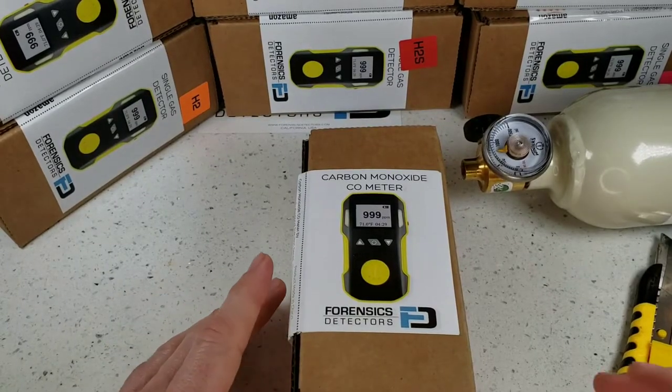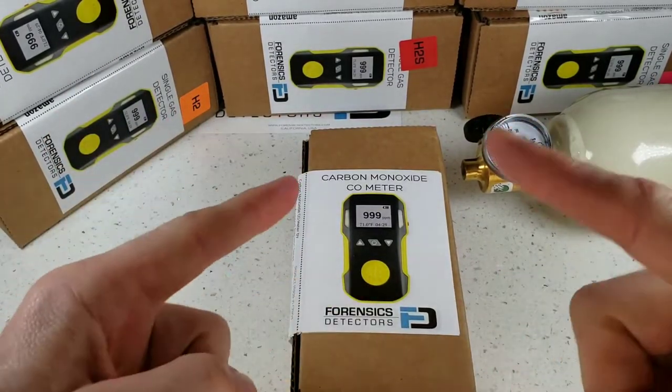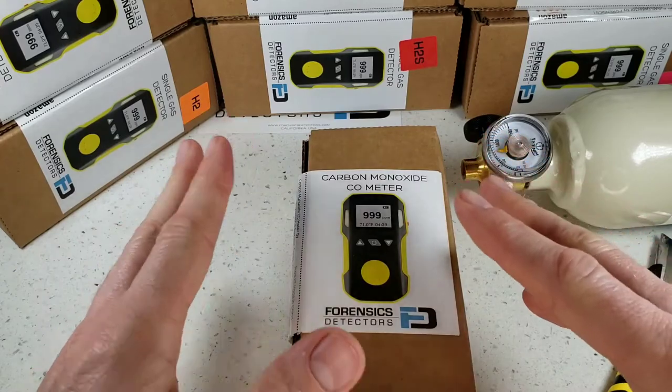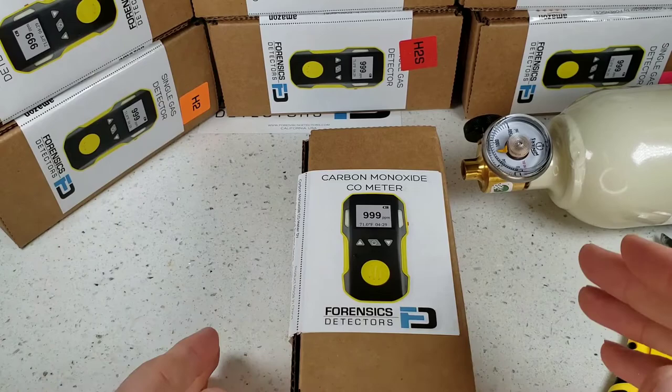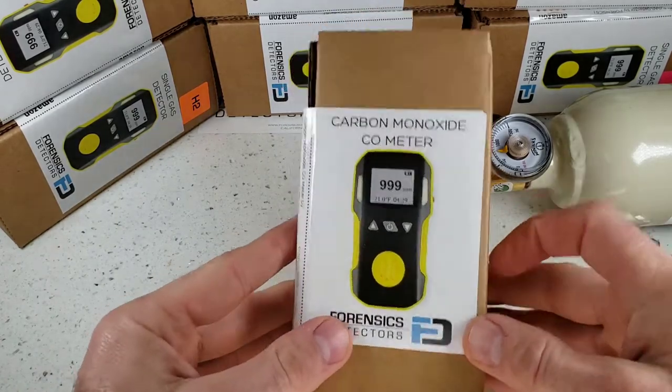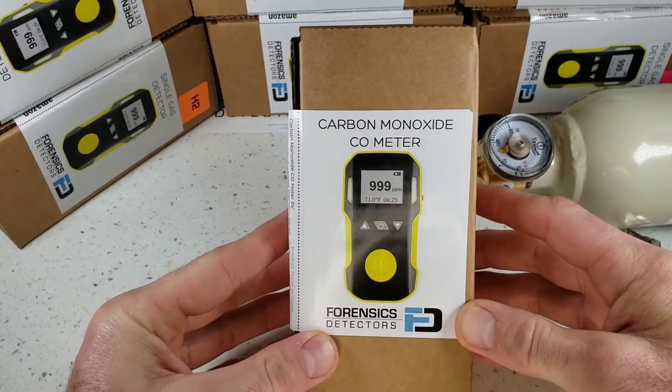We're unboxing our FD90 gas detector by Forensic Detectors. This little unit comes in a multiple variety of target gases: oxygen, hydrogen, hydrogen sulfide, ozone, sulfur dioxide, nitrogen dioxide, chlorine, phosphine. In this case we are unboxing the carbon monoxide version.